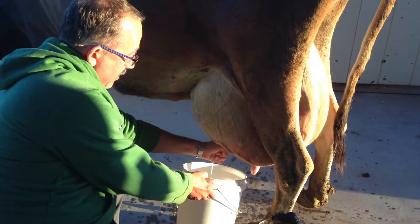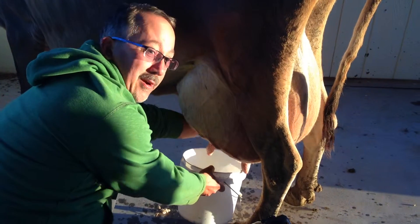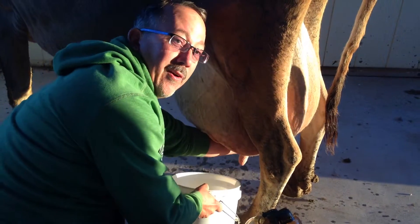Before we hook her up to the machine, we're just going to hand milk her. We're going to check her milk and make sure it's all clear — there's no infection. We're checking for heat on the udder. It all feels normal.